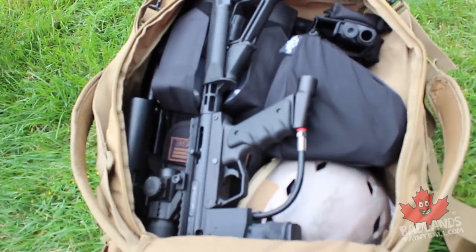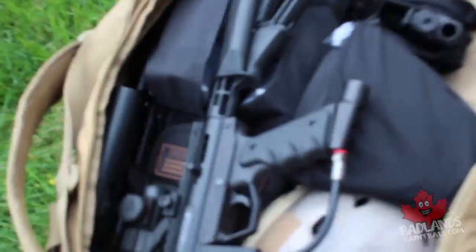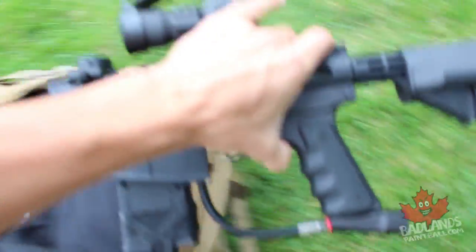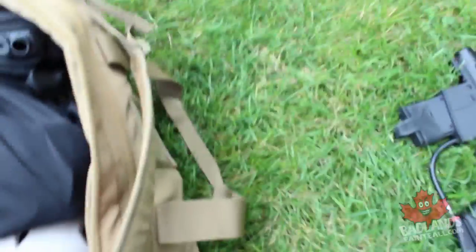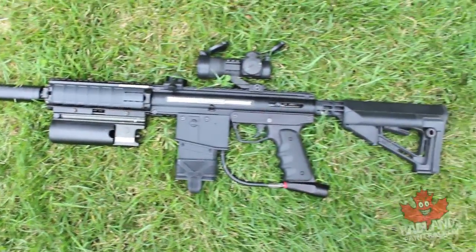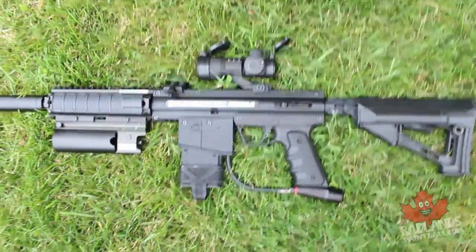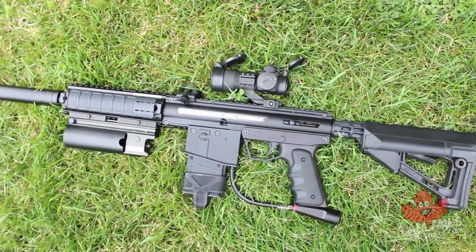Right off the bat we have our paintball gun. Depending on the length, you might have to split it — I've got my Killhouse Omega split into the back half and the front half here. When choosing your gun for milsim play, I recommend getting something that comes with accessories out of the box, like the Killhouse Weapon Systems Omega, but really look for something upgradable for the long run and durable.